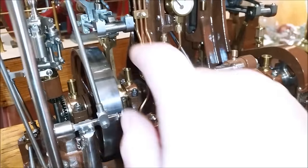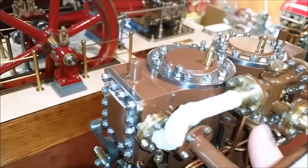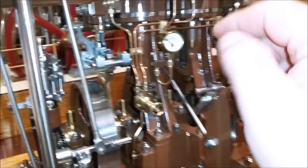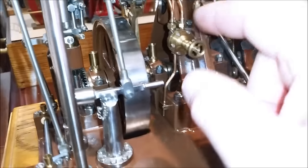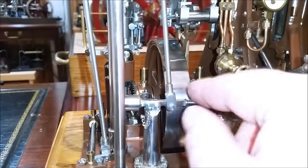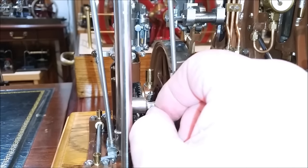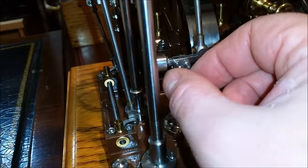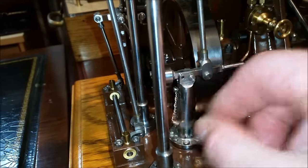This one valve will drain condensate from the inlet manifold and from both steam chests, one on each end, and it all comes out down here. Another safety feature — which I'm assuming the original had — is this pin which locks the throttle in the closed position for safety. Once the operator pulled the pin out, you could then run the engine.